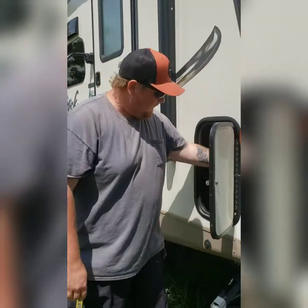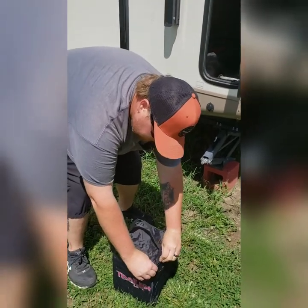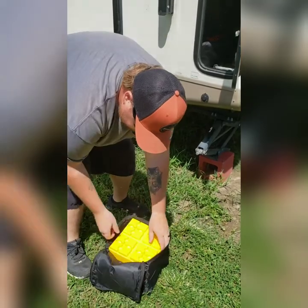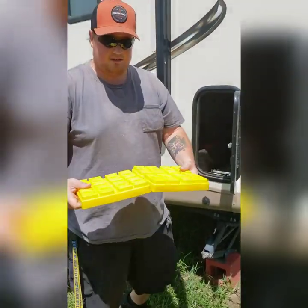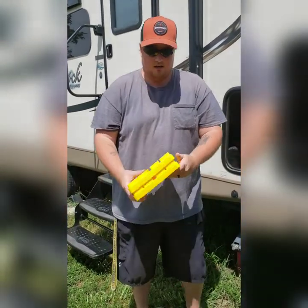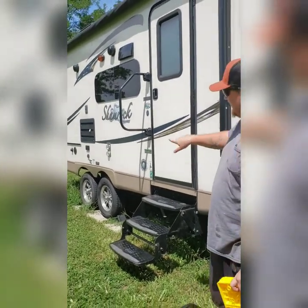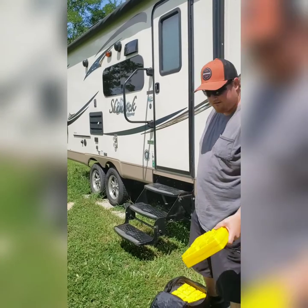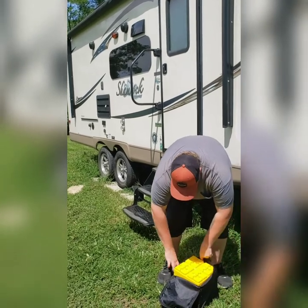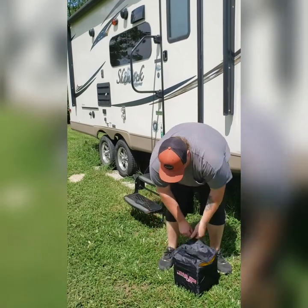So over here to the storage bin. If you have a camper, these guys are a 100% necessity. These are your leveling blocks — they're kind of like giant Legos. They lock into each other, and what you do is put them underneath your tires, then back up over them, and that's what levels your site. That's the easiest way — or at least what works for us.